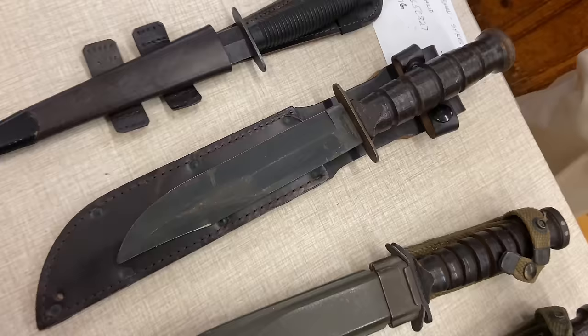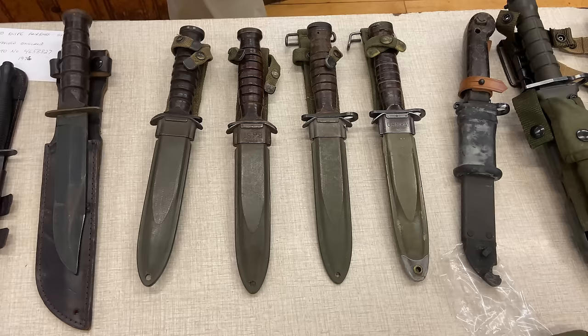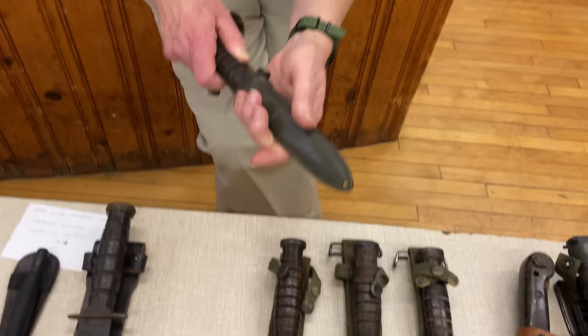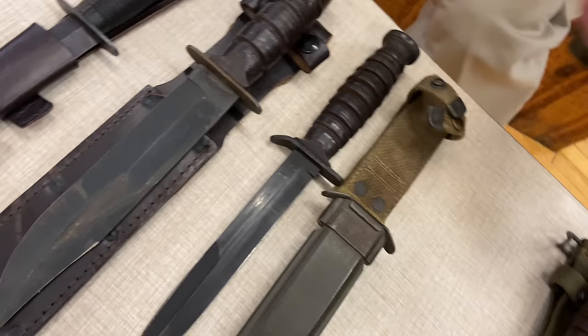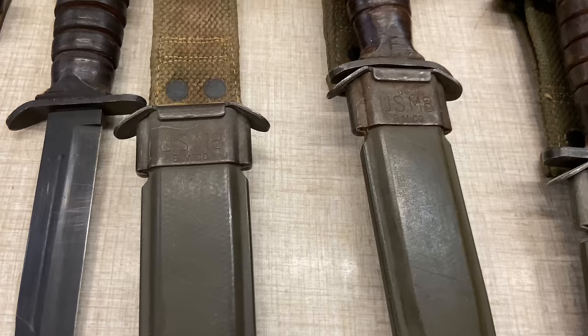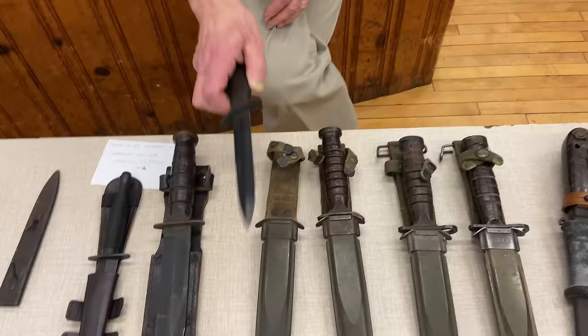The Army needed a combat knife and developed what became known as the M3, to be issued to anyone who did not have a bayonet — like someone armed with an M1 carbine or Thompson submachine gun. The M3 came in the M8 scabbard, which has a loop in the back for your belt. Earlier ones were sometimes marked on the blade, but that weakened the blade, so that practice stopped.